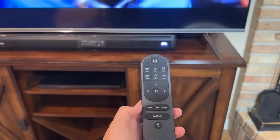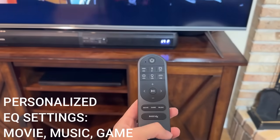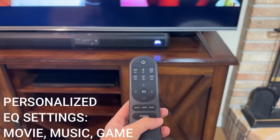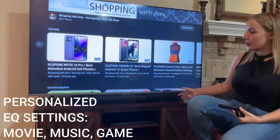It also has three presets that you'll see right here — one for movies, one for gaming, and one for music. That's going to automatically give you the right mix depending on what type of entertainment you're enjoying.